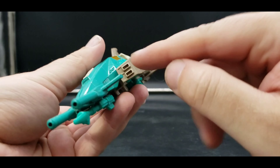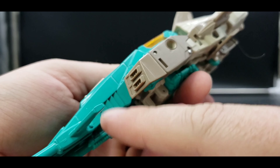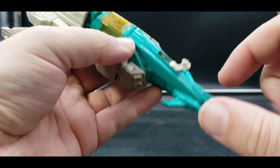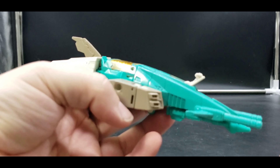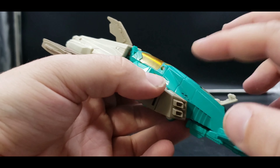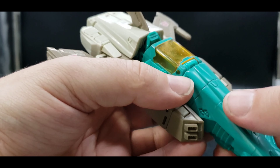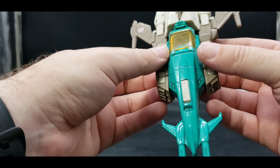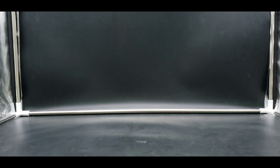I should go over the detailing — I love the detailing. We've got some vents here, some vents here, and this piece which I'm not sure what it's for exactly. It's not for a shield, but I'll figure it out. Anyway, let's get into the transformation.